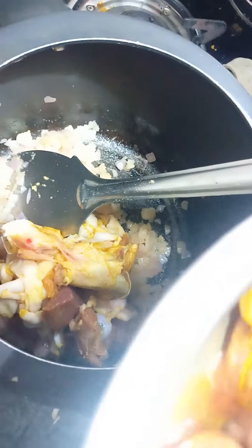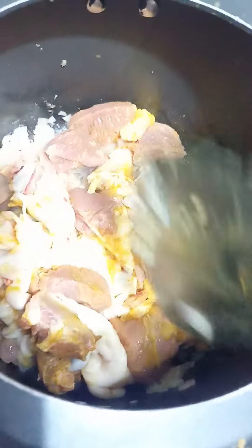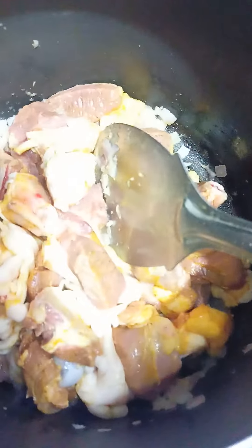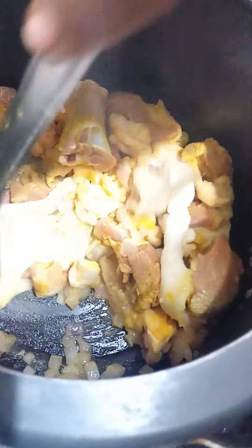Add vanilla just until the fried onion. Add vanilla, add these, add vanilla and add the arts, so let's mix the corn. Add the corn.